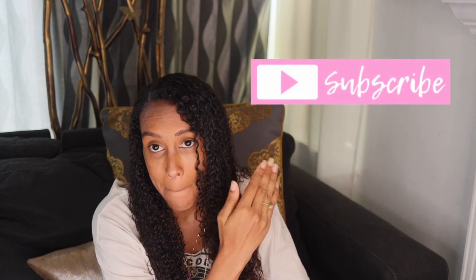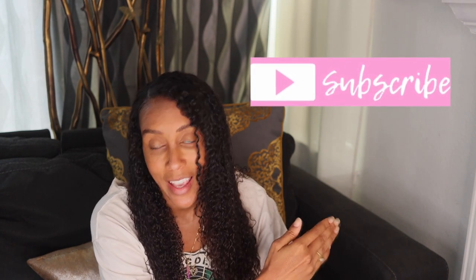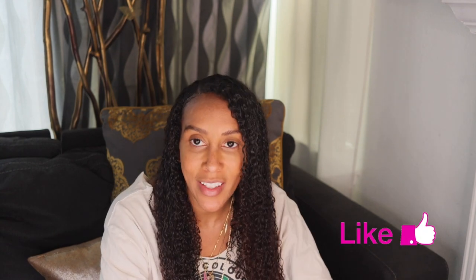Throughout the day I just dampen my hair a little and apply a bit of castor oil on there. Please subscribe to my channel, smash that subscribe button, give this video a thumbs up, and stay tuned for more of my videos.